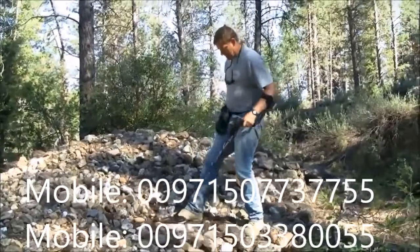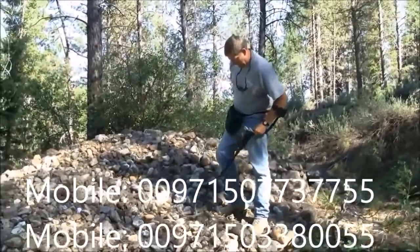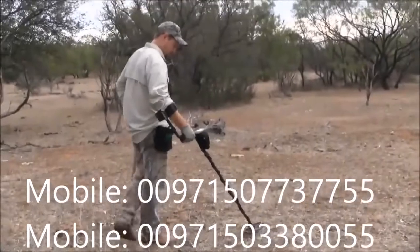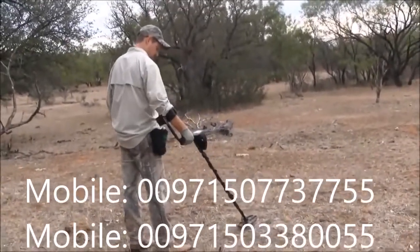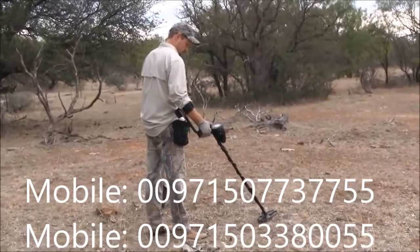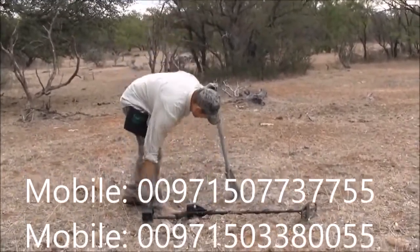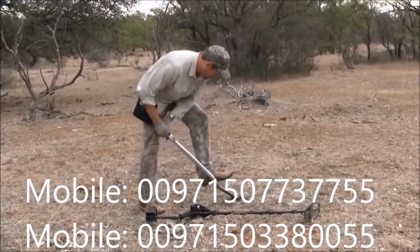This system, used in conjunction with the audio target signals, provides you with more information. It is important to understand that the AT Gold's detection depth can exceed Target ID depth. In other words, you will sometimes hear faint, deeper targets that do not provide any Target ID.